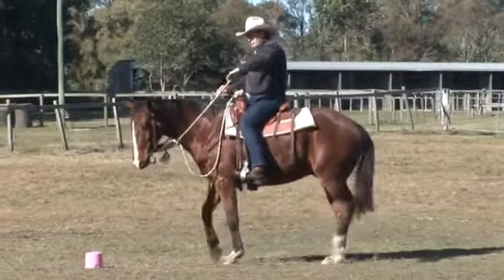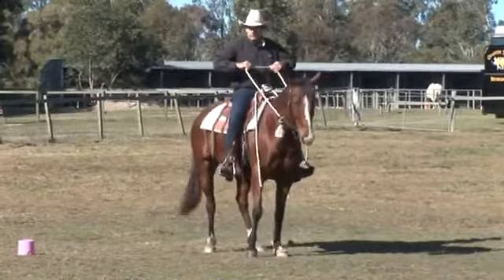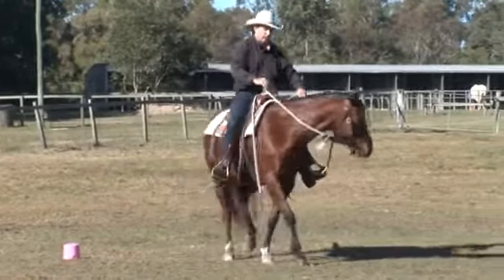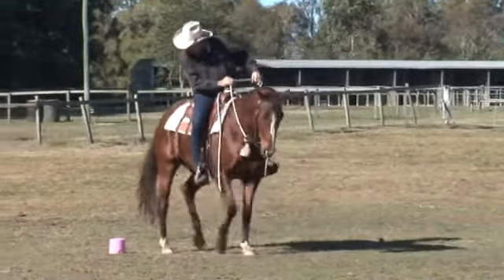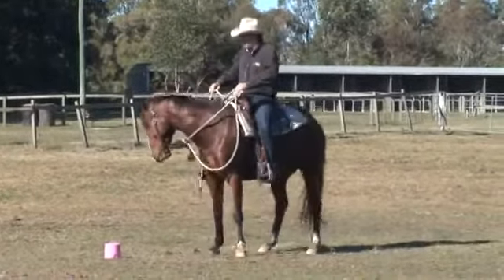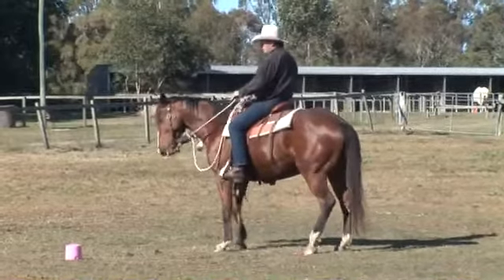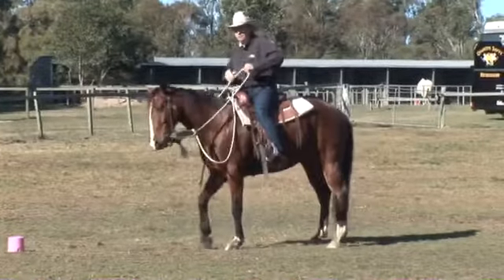So when you ask the front to step across and you open out in the direction you want to go, make sure that front end really comes across. Some horses, you know, you ask to do this and all they do is just sort of walk forward and do a little turn. What that means is they're not using their hind quarter — and that's going to affect your impulsion big time. So if you've got a horse like that, get their weight back a little bit and then ask them over.